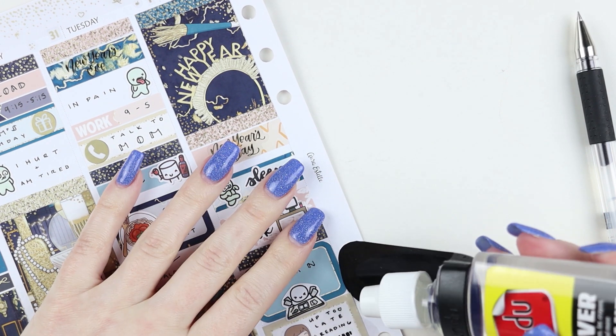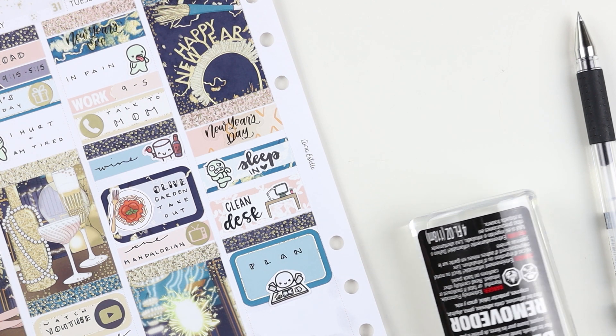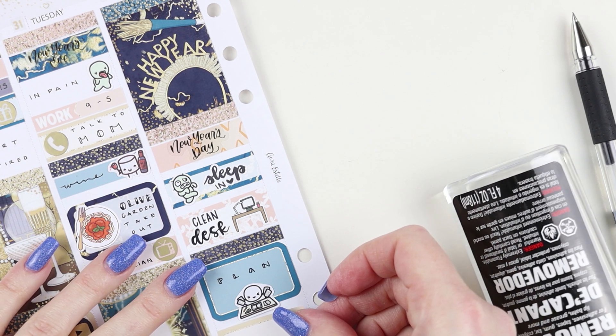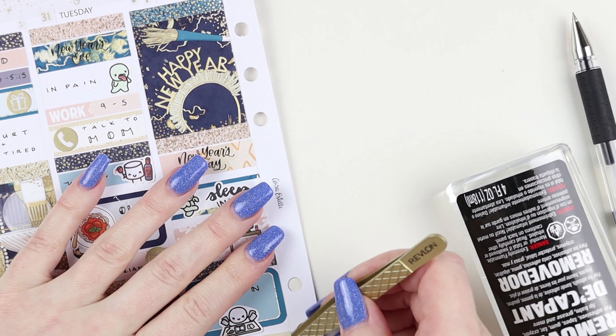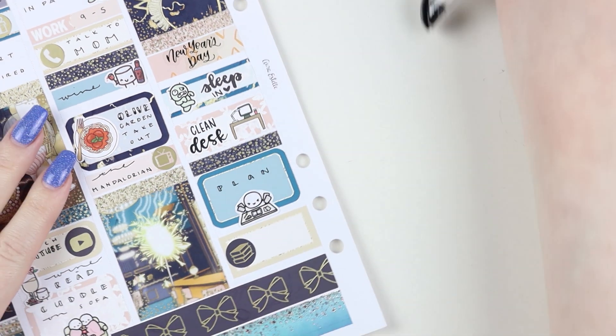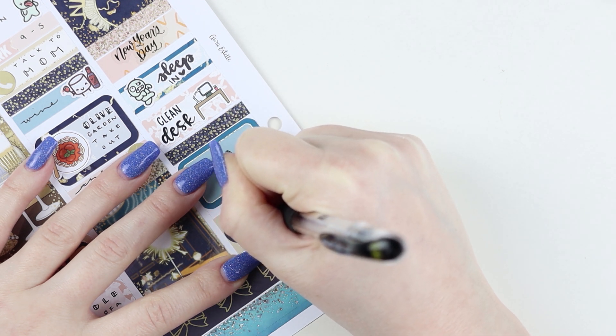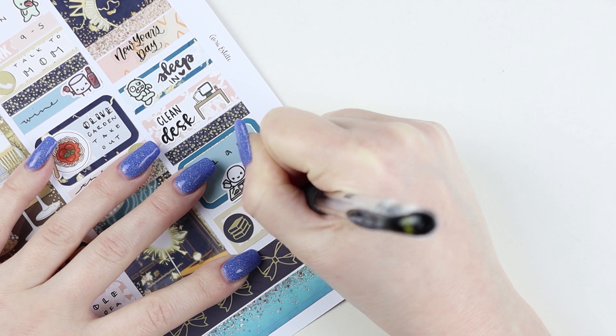The camera wants to autofocus on my pen so I won't write on camera anymore. I've only filmed a few plan with mes with my new camera that I got for my birthday, so I'm still learning what works and what doesn't with the continuous autofocus.